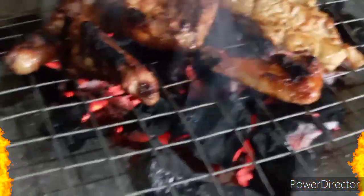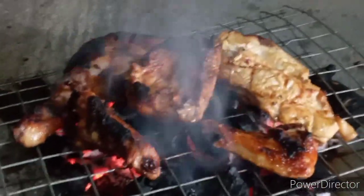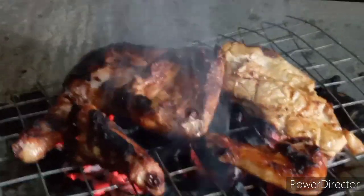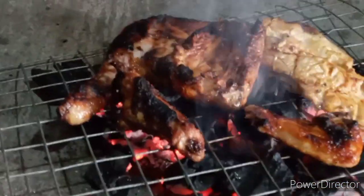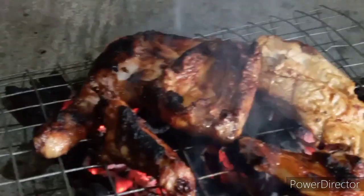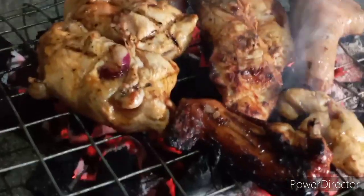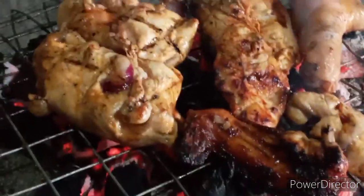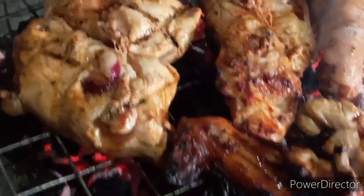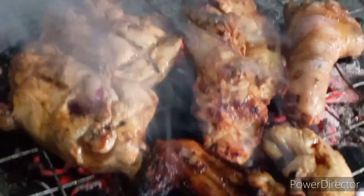Good morning, welcome! We grilled a chicken for our breakfast — grilled chicken. It's almost done. 'Lapid na tayong matams, kaya na na!' Early in the morning, early in the morning.